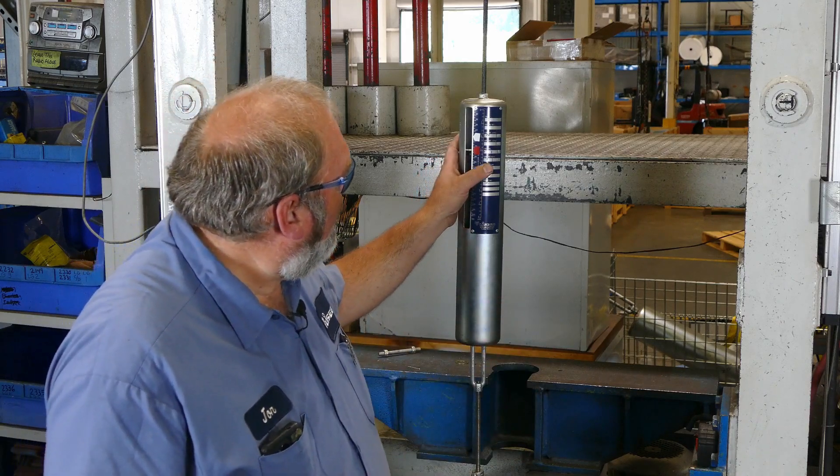The third piece of information we need is the spring rate. The spring rate for each spring is located here on the name plate, and in this case the spring rate is 12 pounds per inch. This means if the spring gets compressed one inch, then this hanger assembly will pull on the piping system with 12 additional pounds of force. If it gets compressed yet another inch, then it will be applying 12 more pounds to the system.